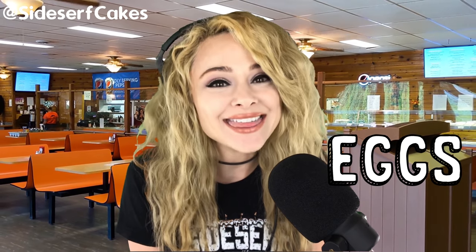Natalie Sidesurf here of Sidesurf Cake Studio, and I'm going to show you how I made an egg-themed cake.